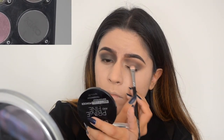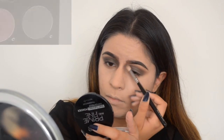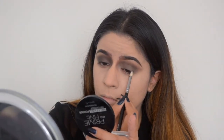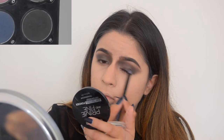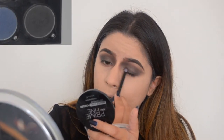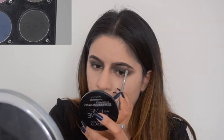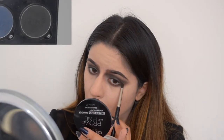Then I applied the same grayish tone on my eyelid and on the inner corners. Then I went in and darkened everything up a little bit. Then I cleaned the brow bone, applied a darker color underneath my eyes, and then black too just to deepen it up even more.